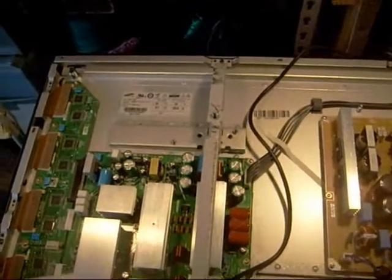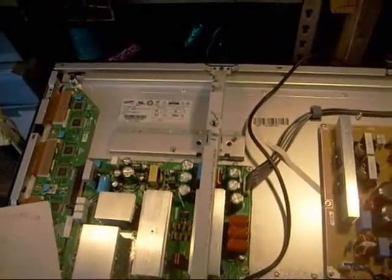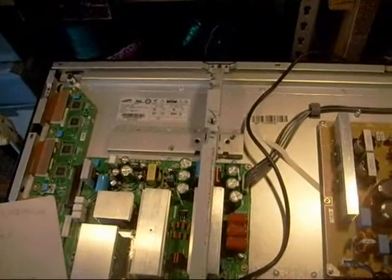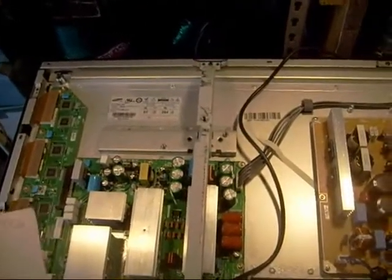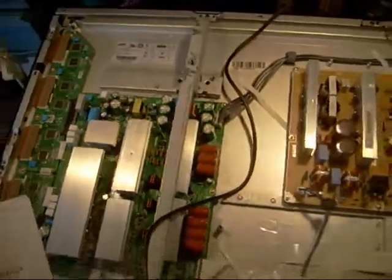Today I'm working on a Samsung TV. The model number is PN50A550S1FXZA. This TV came in completely dead.